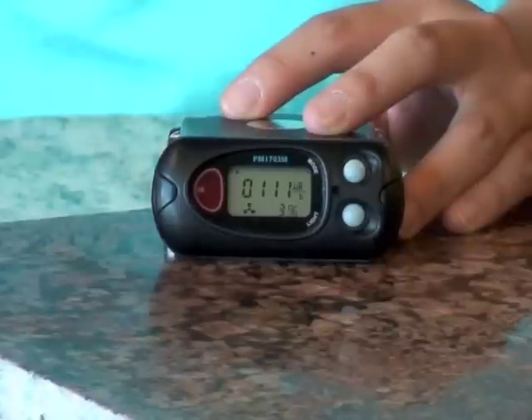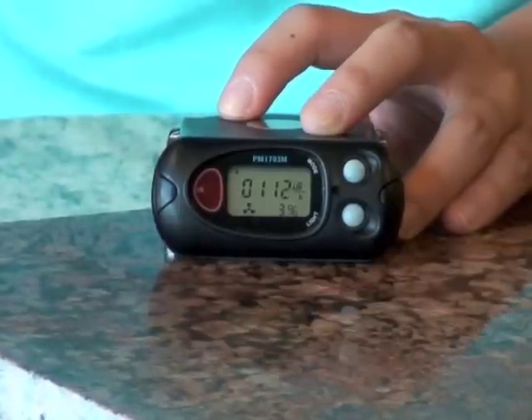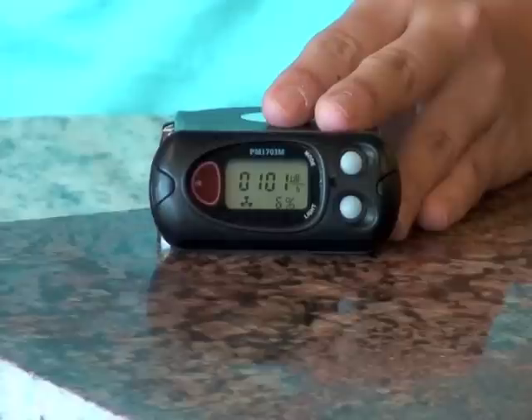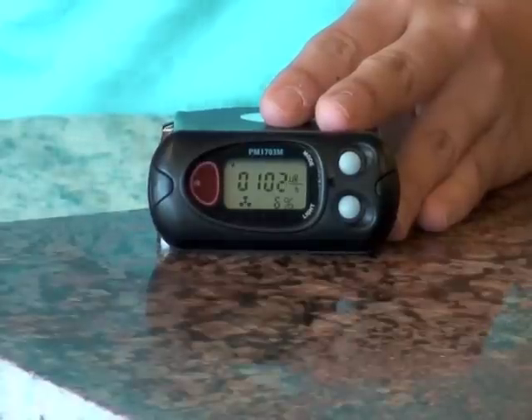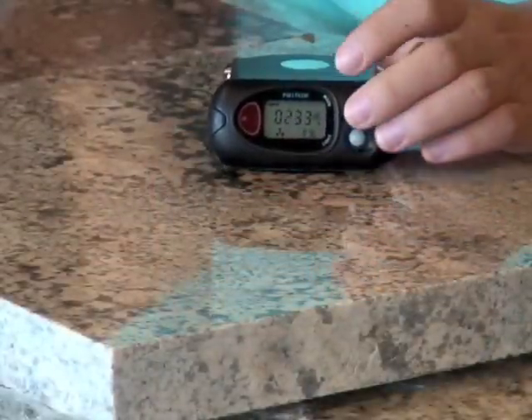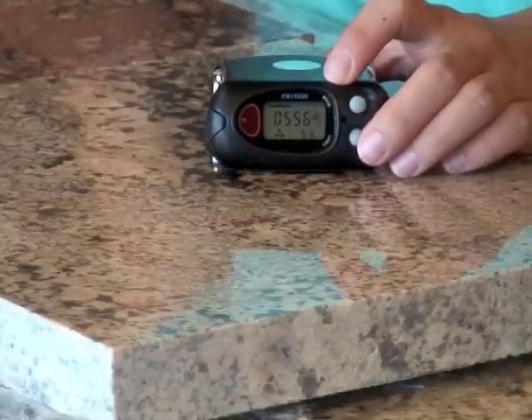We've tested this exact spot on this stone for radon, and it's putting out about 10 picocuries of radon per square foot per minute. That's considered a moderately high level of radon emanation, but it's not enough to raise the levels of radon in your home. However, if you find a hot spot that is as hot as this one, reading in the 500 range, you may want to consider having the granite repaired.